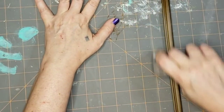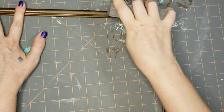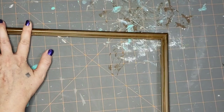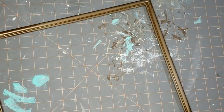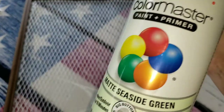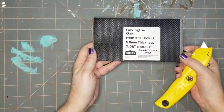Before I paint I want to sand down the frame because it's really just cheap plastic and I want to make sure the paint will adhere. Once I got that sanded down, I put the two pieces together, took them outside and sprayed them with this matte seaside green spray paint by Krylon.